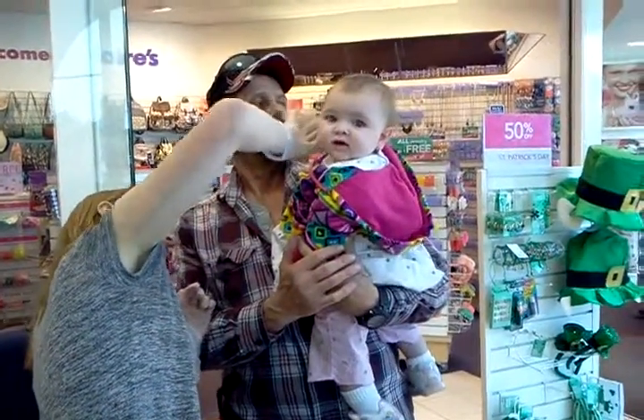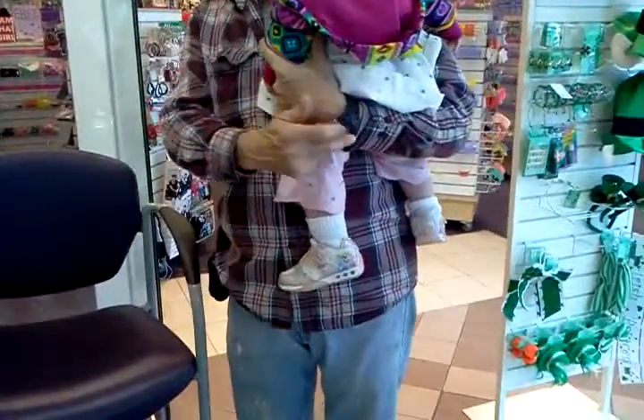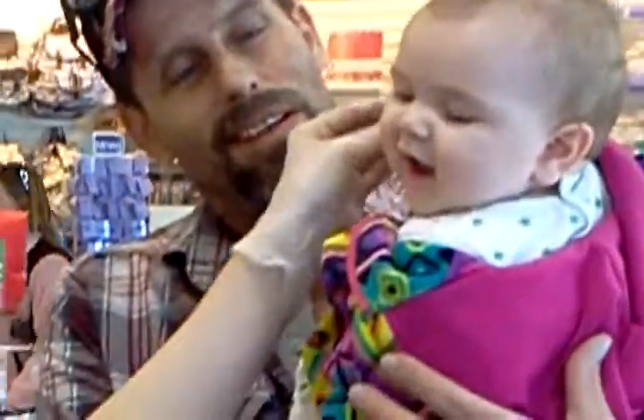Jade's getting her ears pierced. She's seven months old, and she got her first pair of shoes too. There's a lot of firsts today. She likes it a lot.